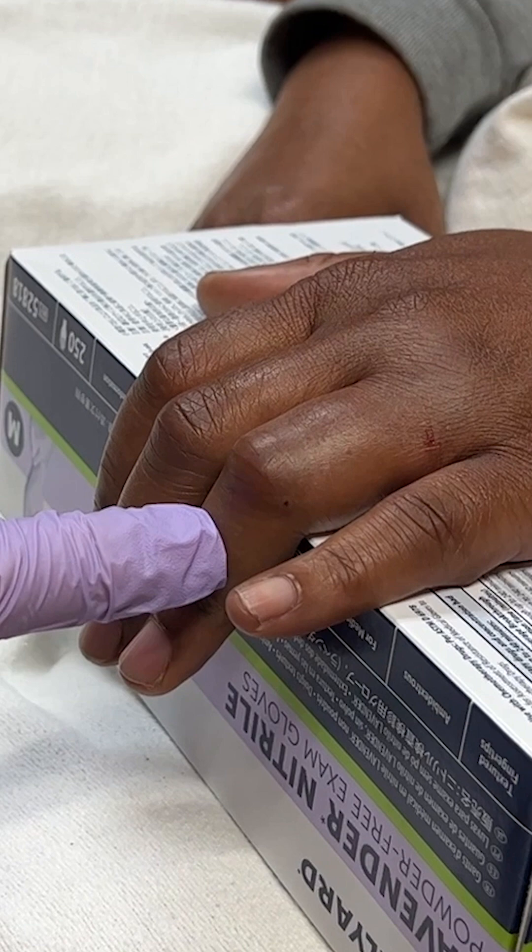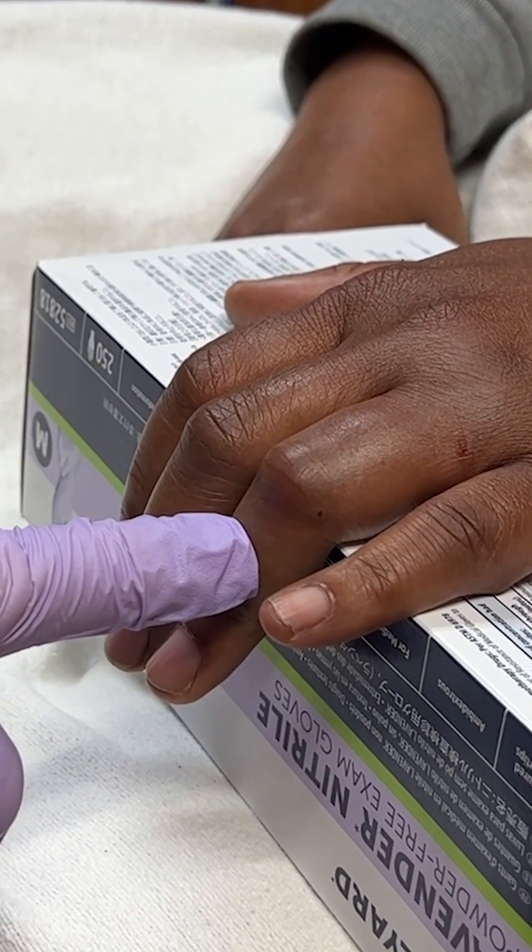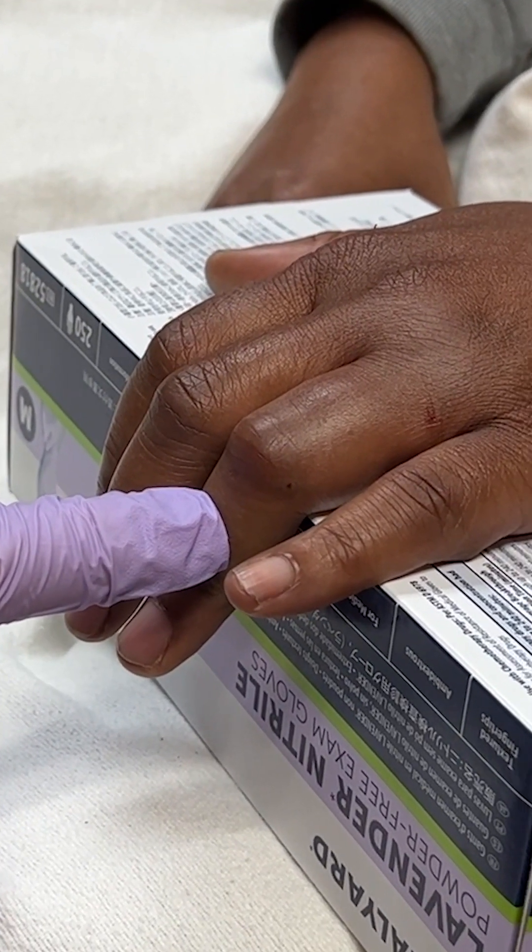In this case there is not much tension, which is concerning for a central slip injury. So this patient needs close follow-up with a hand surgeon.